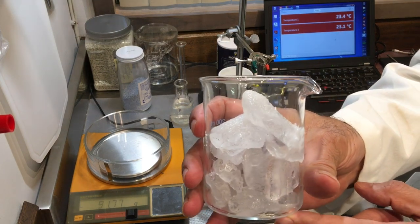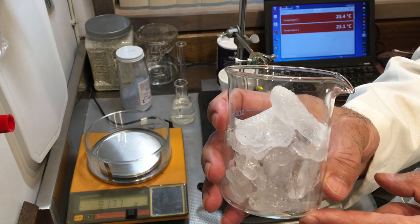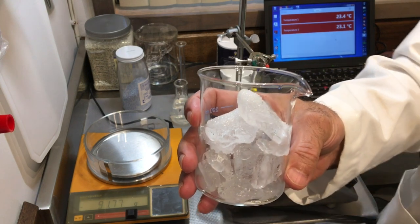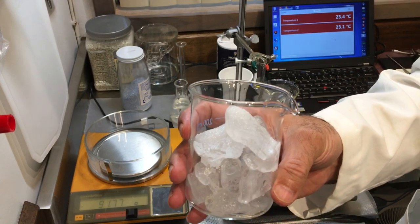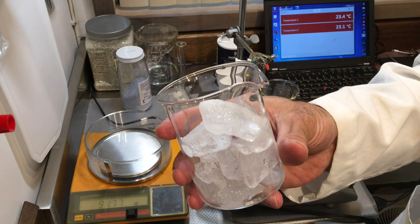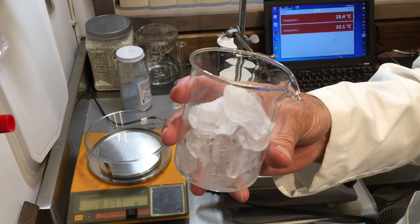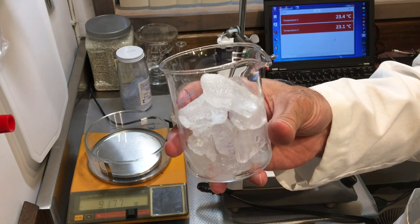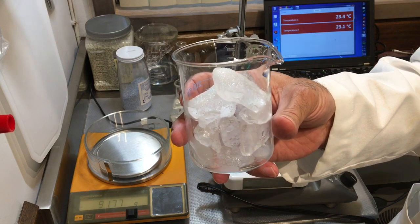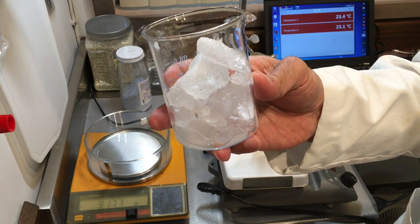As soon as I added the salt to the ice, you can see it's starting to melt. It lowers the freezing point — the salt-water mixture would have a very low freezing point of roughly negative 12 to 13 degrees Celsius. This is what they do in very cold places; trucks add salt to icy roads to melt the ice and create safe driving conditions.